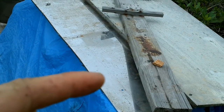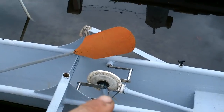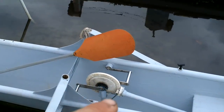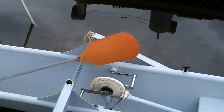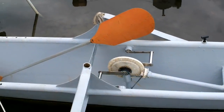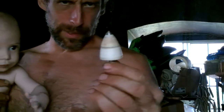Another idea would be to take some of this thin stainless and bend it so it fits along all the teeth on there, and then make the small gear out of a solid chunk of stainless steel - I can find a chunk big enough for the small gear somewhere.